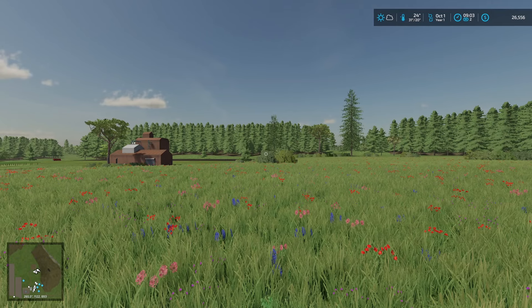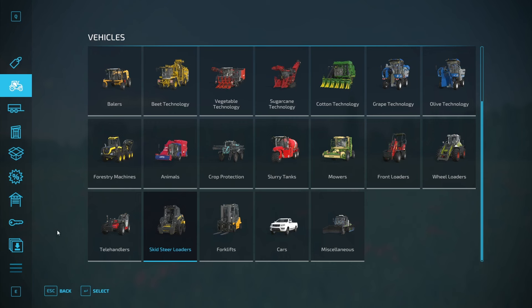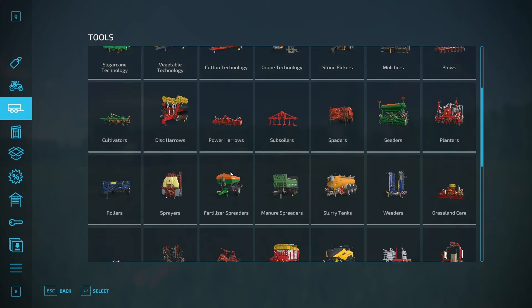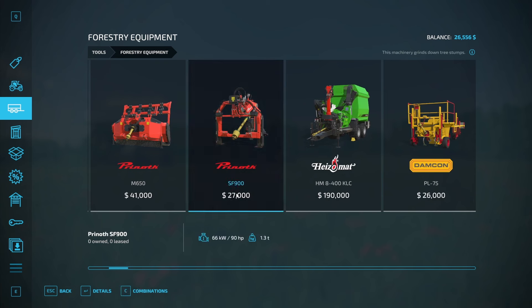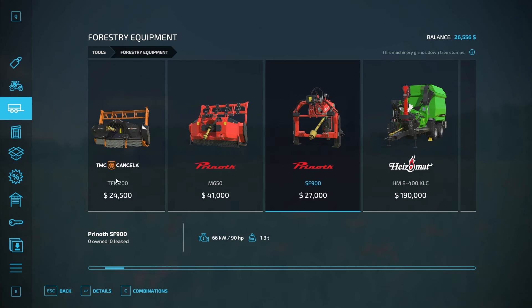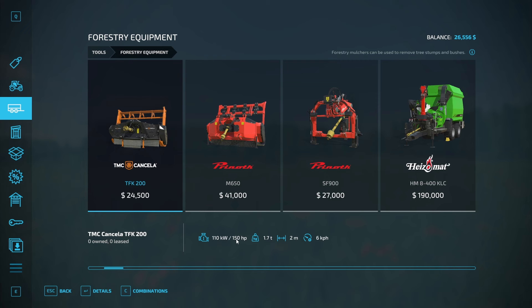In forestry equipment, the stump grinder that would work for my horsepower was this one at 27,000. I had just raised over that, but after resting and getting some interest from the loan it kind of goes into these things. Problem is, it needs 150 horsepower — I don't have that. The next one needs 200 horsepower.